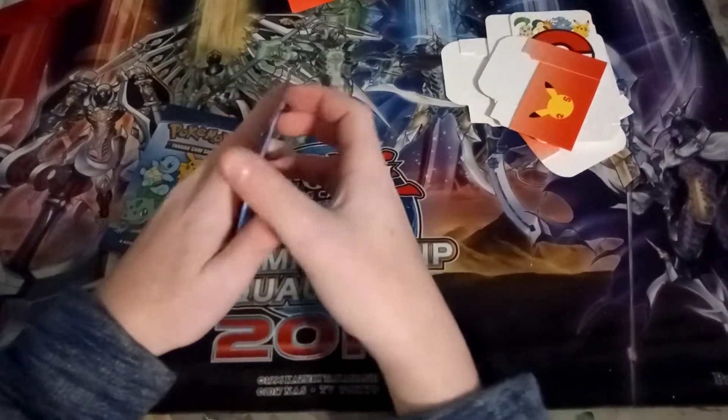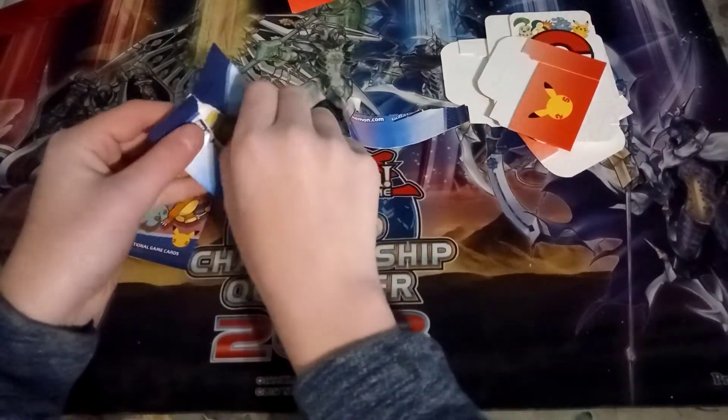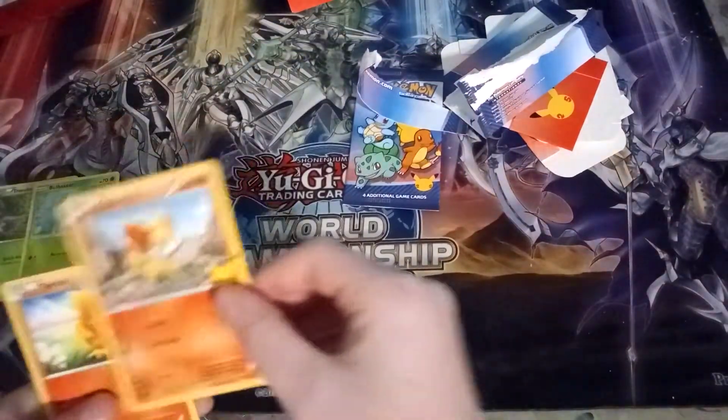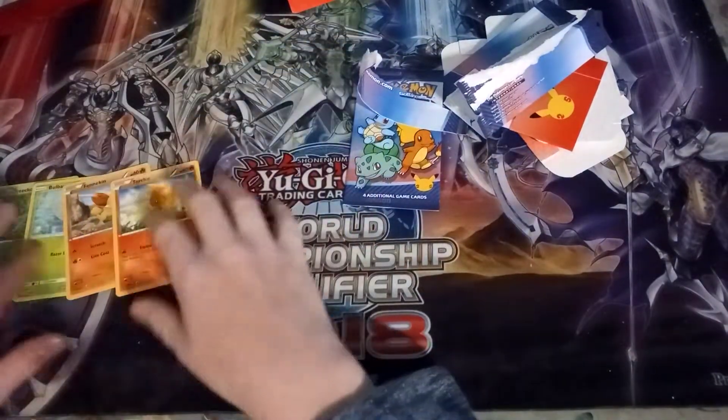My desk is kind of unstable but let's get cracking. Wow, that tears really easily. Okay — Trico! Look at that, that is beautiful artwork. Yes, we got Bulbasaur — he's my favorite! We got Finnékin, which I heard was one of the most over-printed ones, so not surprised. And then we have a Torchic. Pretty cool.